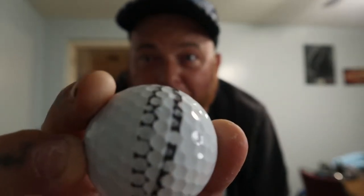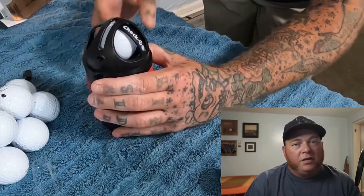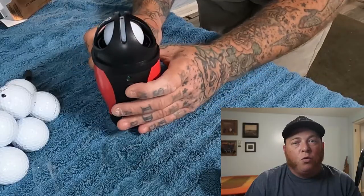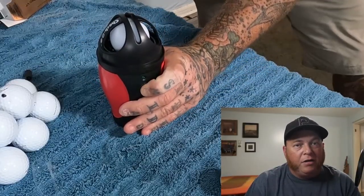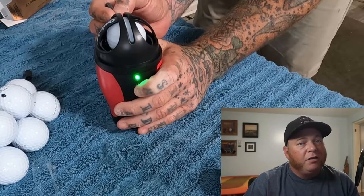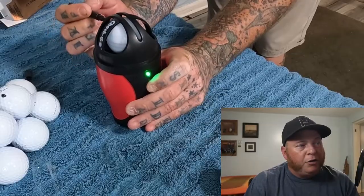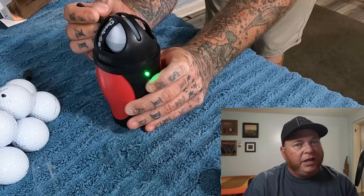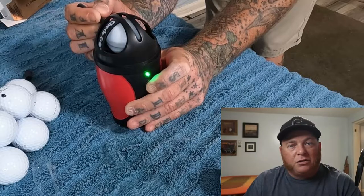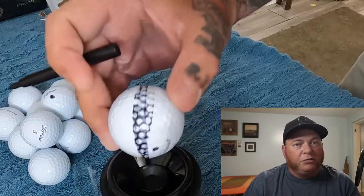So I'm going to put it back in sideways, spin it again, and see what happens the third time. This time you can see the lines in the middle even more than before. So it's gyrating a little bit, but that balance point is still right there in the middle. And again, this is a ball that we know passed the float test. I put a third line on it, and honestly, it's hard to even tell between the first couple. So that balance point is still right there, and we know that this was a good golf ball.